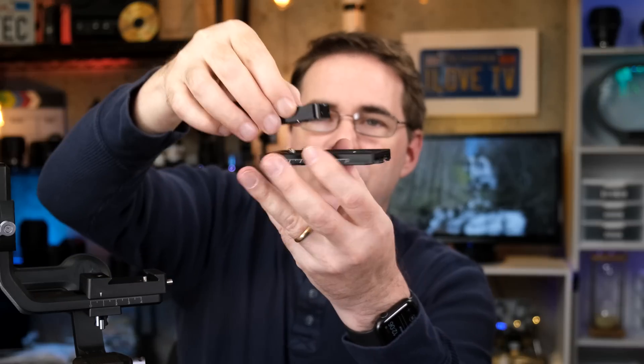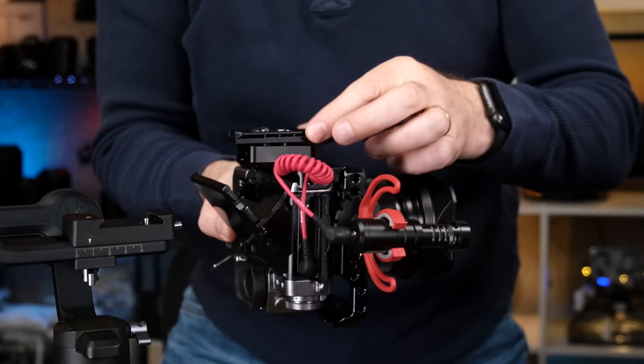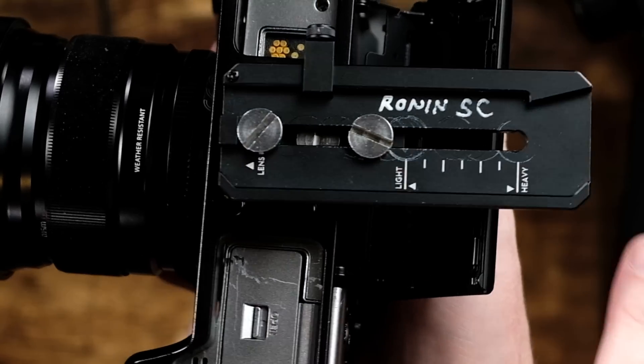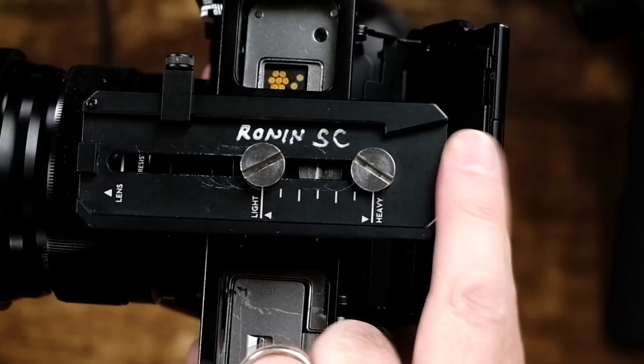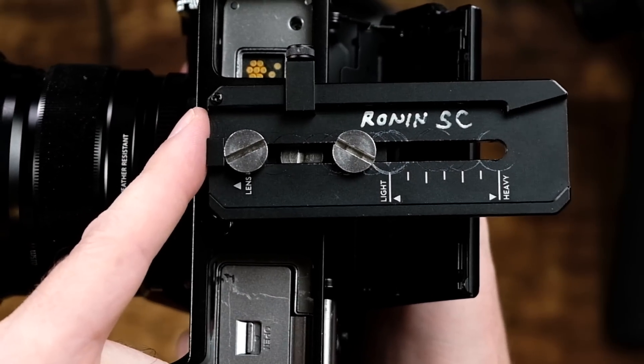The reason it has a riser plate is that on some lenses, if you have the mounting plate too close to the camera, you won't be able to focus the lens. So by using this riser between your camera and the mounting plate, it gives a little more room. You'll also notice on the mounting plate it says lens, light, and heavy — adjust in this direction if your lens is lighter, and more in this direction if your lens is heavier. If you're not sure, put it in the middle position to get you started.